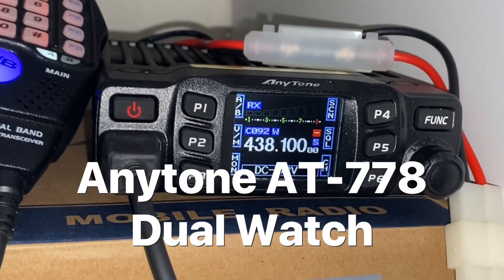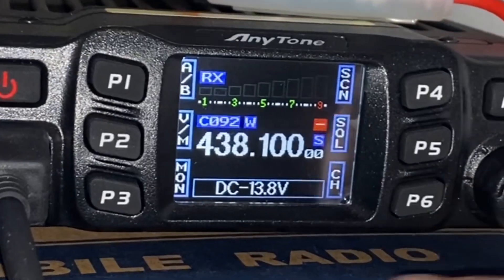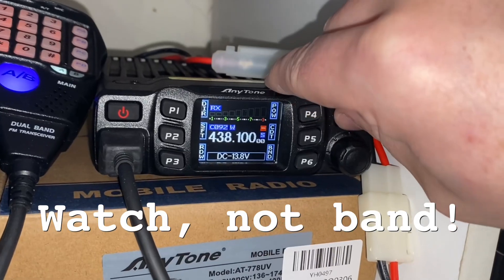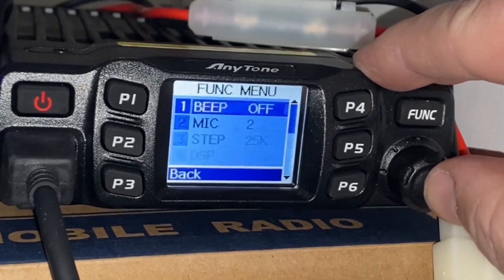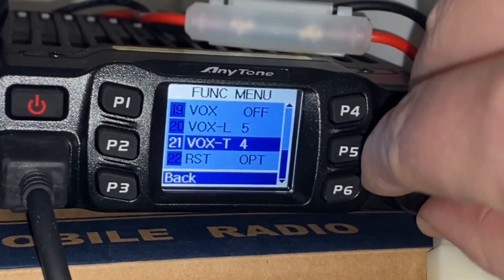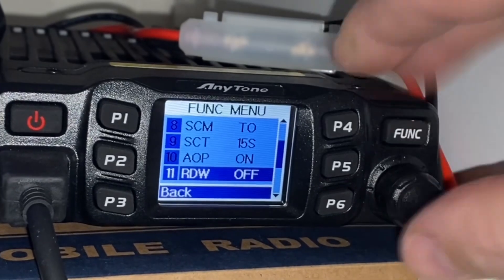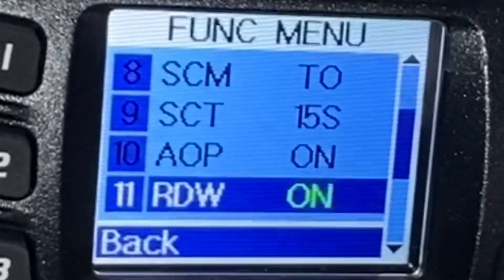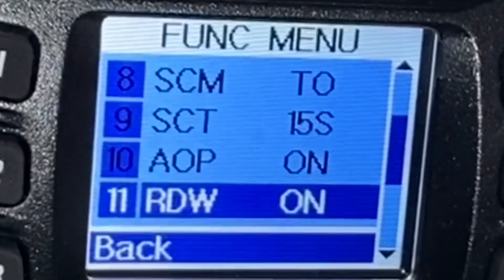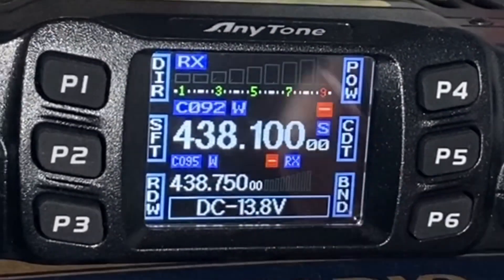G'day all, I'm out in my workshop and I've just installed this radio. I want to have dual band on it. If I hold down function, go into the function menu, then go down to option number 11, you can see it's off. Press the button, turn it on, press the button, and then back. Now I've got dual watch.